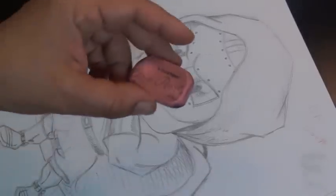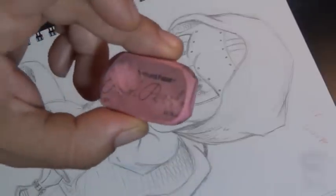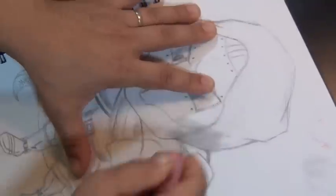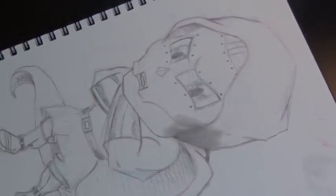There are lots of different erasers you can use. This is a pink pearl eraser — the most common kind that people use. I really don't like it though, because as you can see when it erases, it erases dirty. It has a tendency to smudge your picture, which I do not like one bit.